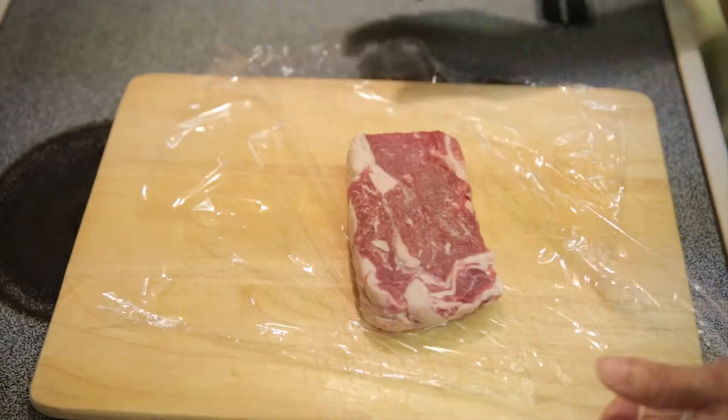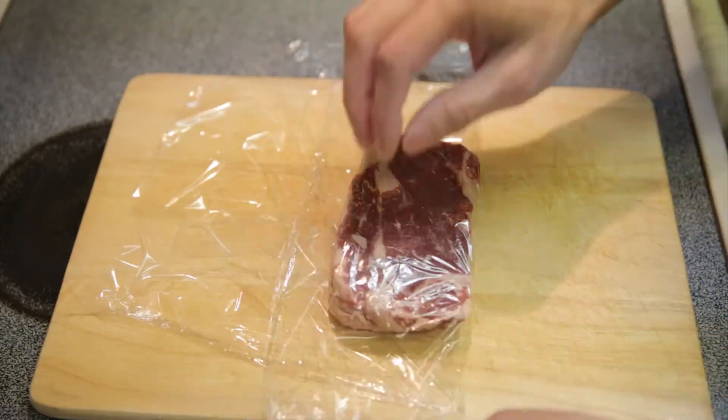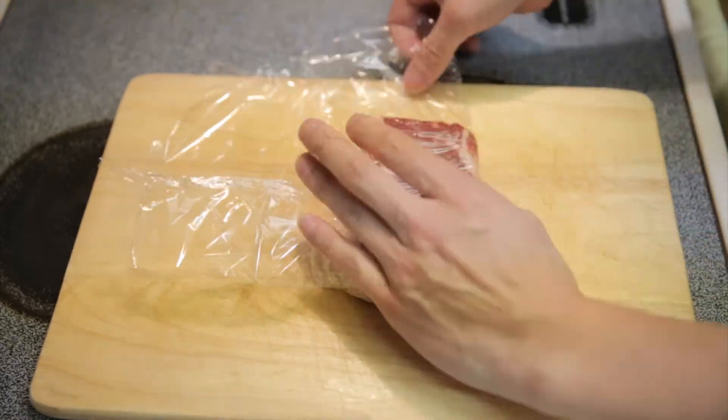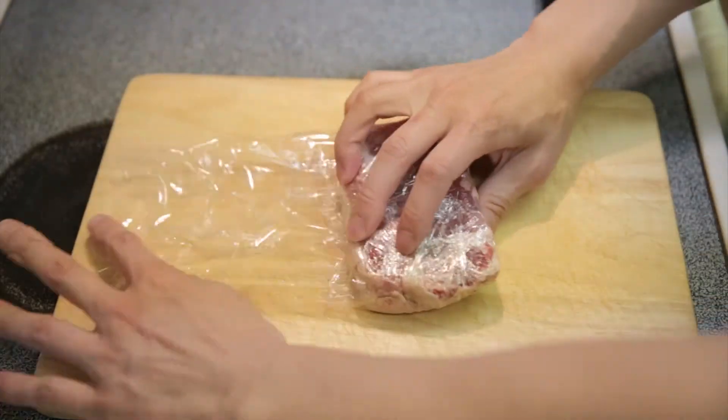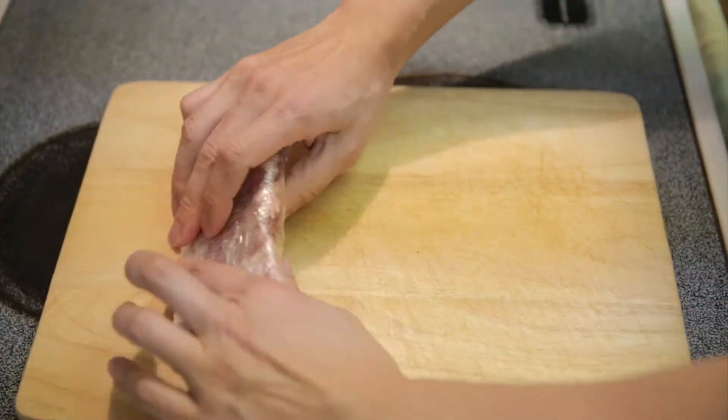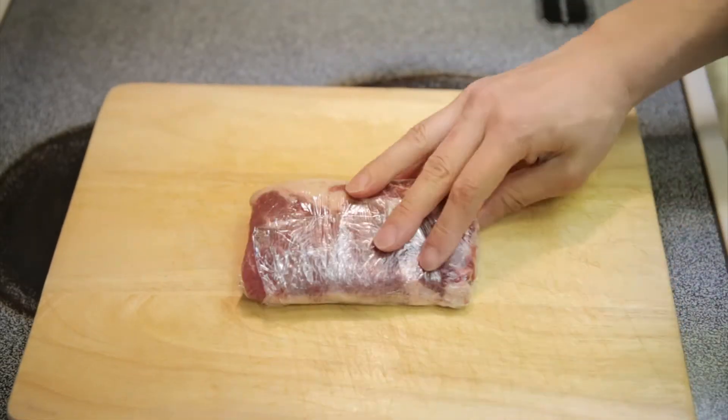The way I would do it is to just use the pocket method — make sure all the air is out, and then by the time you get to the end, push it real good, and there you have it.